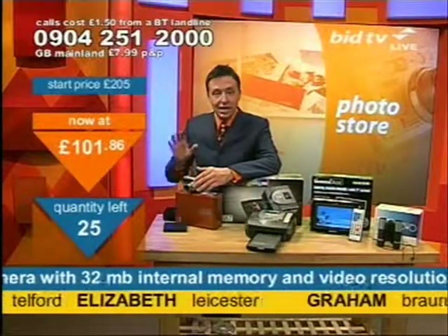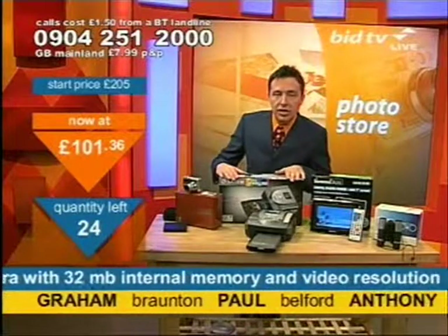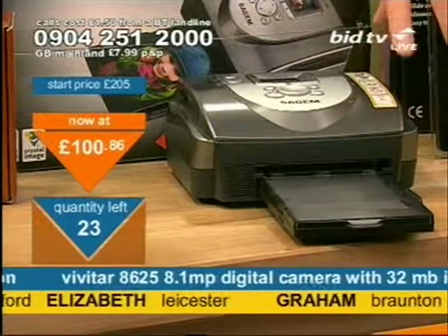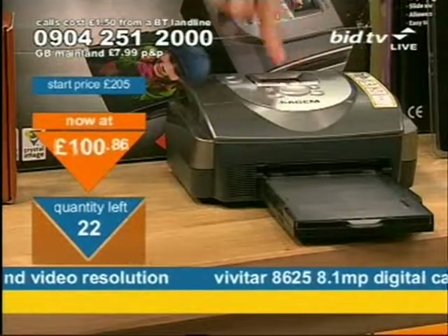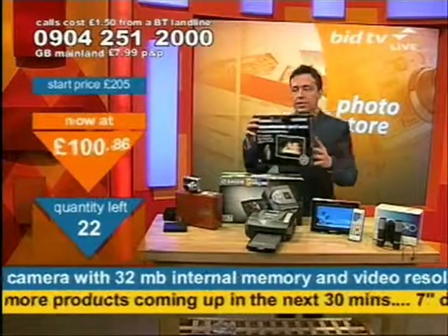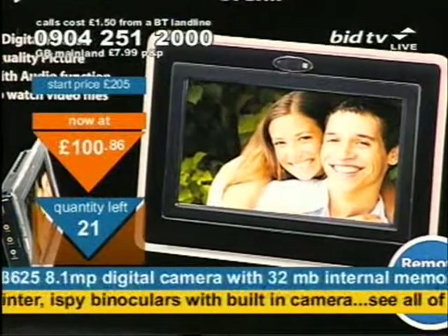There are 25 of these available now — Graham in Broughton, Paul in Belford, Anthony in London, well done, that camera is yours. Still to come: the SageM photo printer, a Pictbridge compatible printer with optional Bluetooth or infrared to print directly from your mobile phone, and it's got its own little screen. Shortly after that it's the digital photo frame — a great one because you can show your entire holiday photos all the time in your living room.